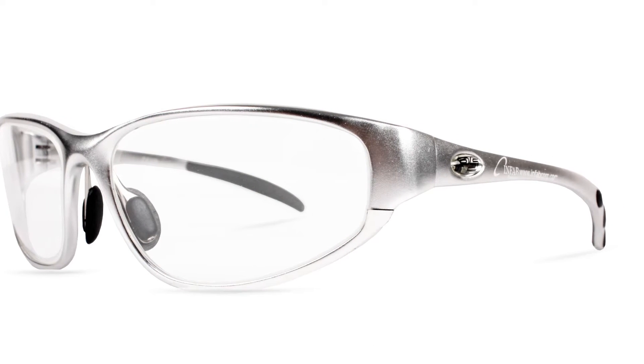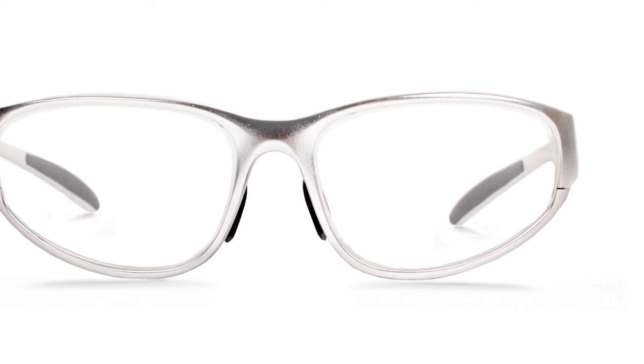The Metals, available in silver and black, featuring a metal frame with an adjustable nose guard and spring-loaded hinges.